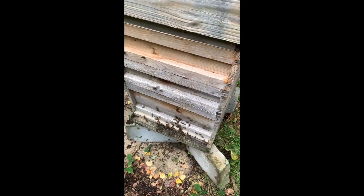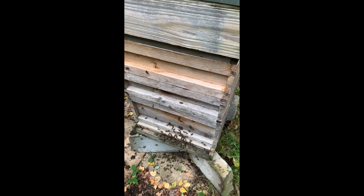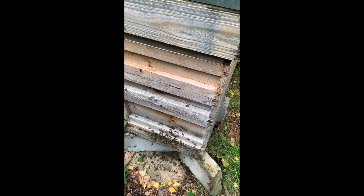Not a lot of honey in this hive but they are making ivy honey now. I can smell it — smelling of ivy.